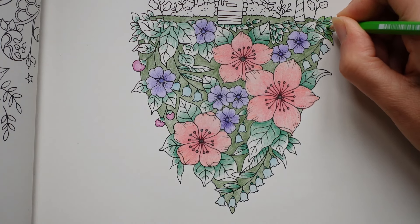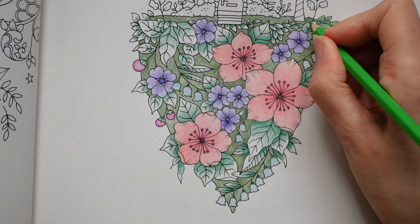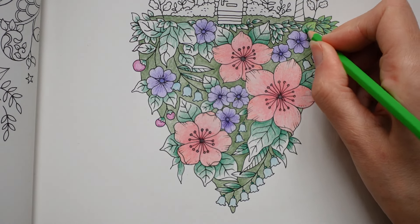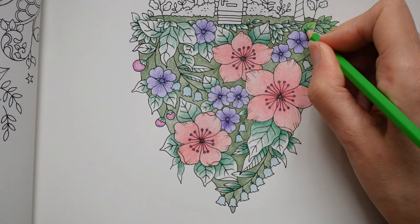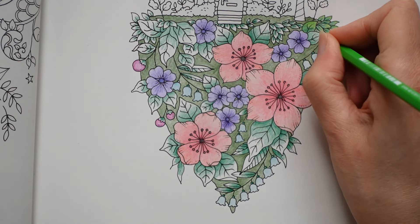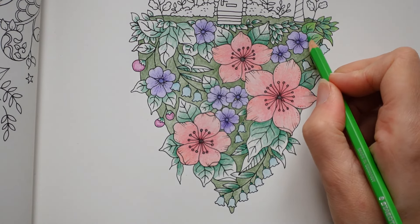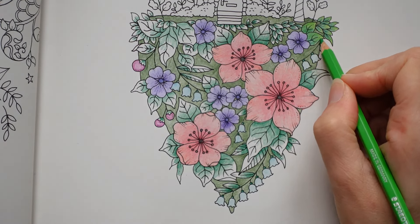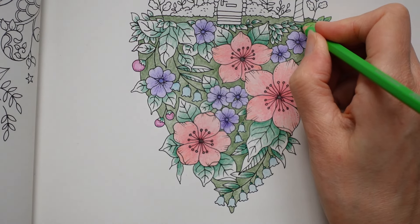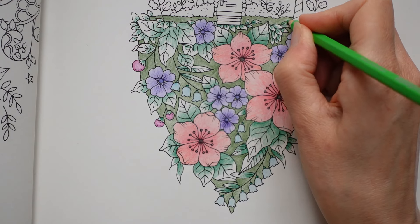You do need to be careful with the Staedtlers because they're quite hard. If you push down too hard you're going to indent your page. So you need to gently layer like I am here — just going over and over without too much pressure. If you try and push down and get a lot of immediate colour, then you're going to spoil it. So you need to be quite careful.